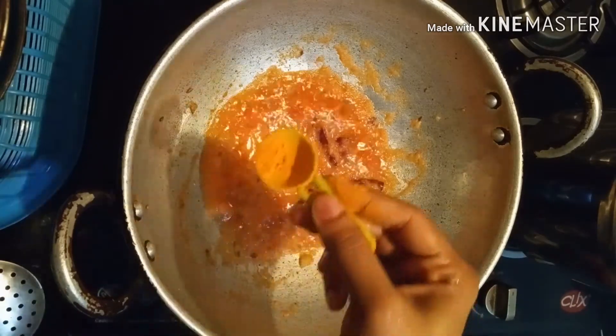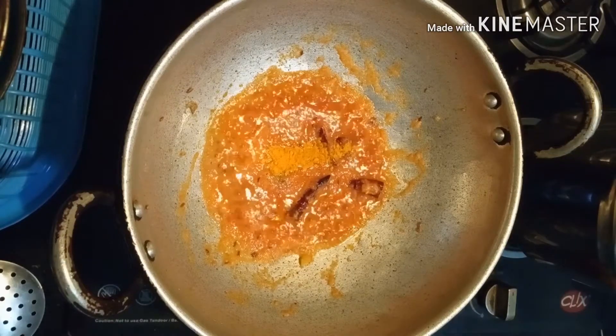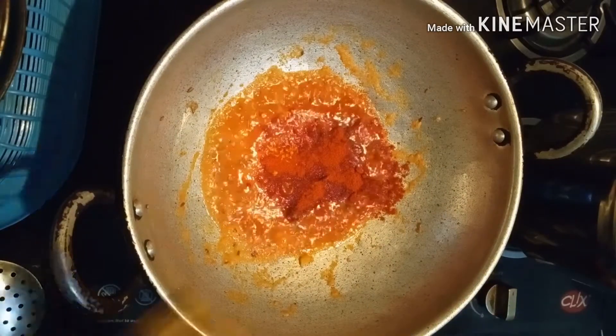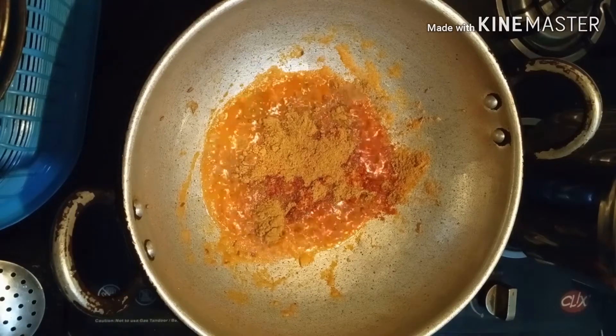Now we have to add the sauce to the sauce. Add a little bit of sauce and add 1 spoon of sauce.